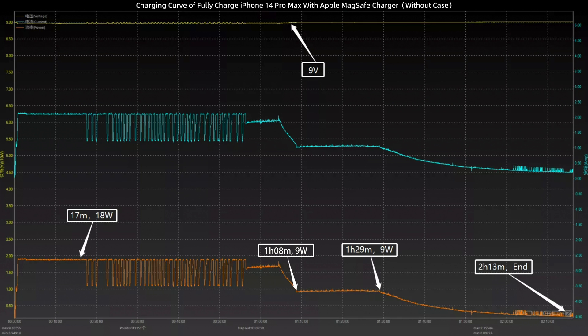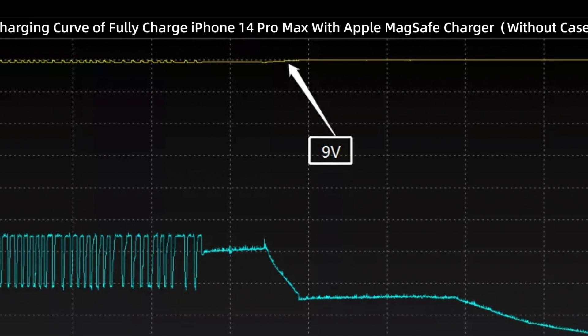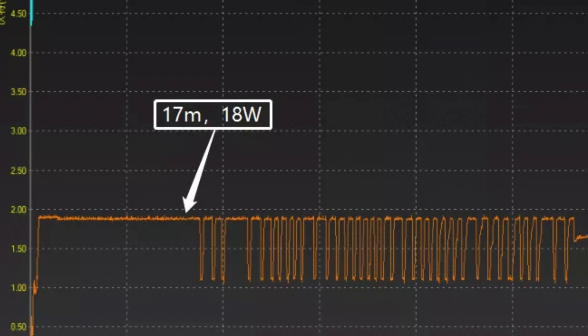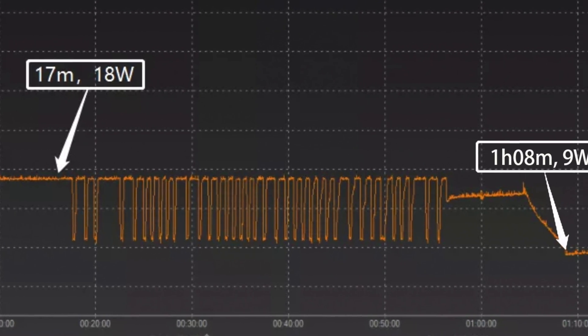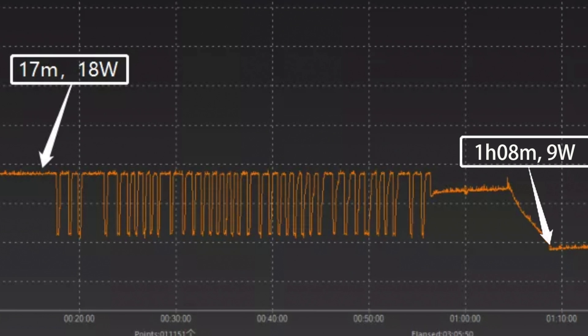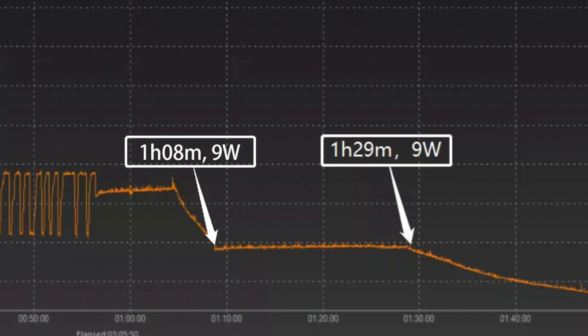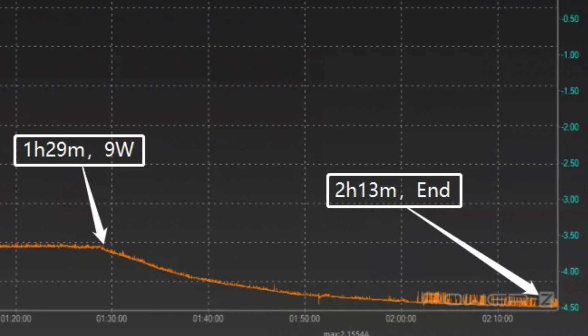First, charging without a case. The voltage is always around 9V, and the power is stable at 18W for the first 17 minutes. Then the power fluctuated between 11–18W. At 1 hour and 8 minutes, the power dropped to 9W and lasted until 1 hour and 29 minutes. After that, the power gradually dropped to almost zero.